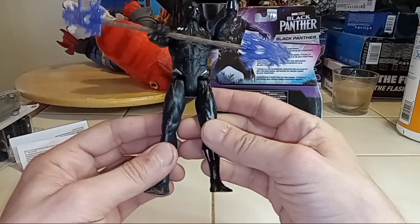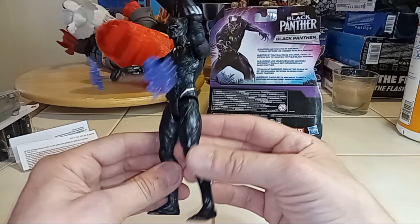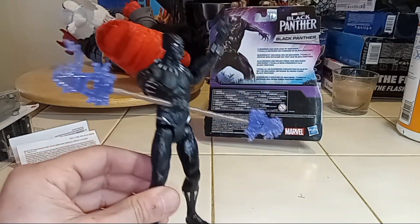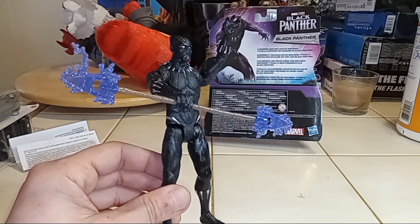Hope you guys enjoyed this — this was just a nice little quick toy opening of everyone's favorite Black Panther. All right guys, until next time. I appreciate it.